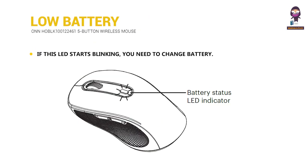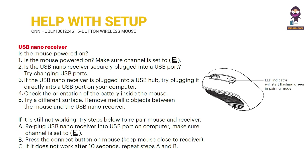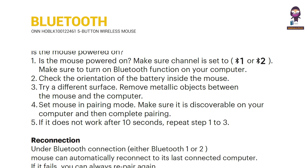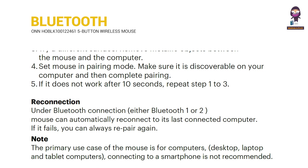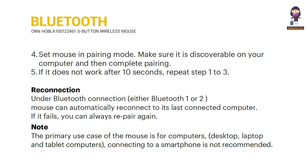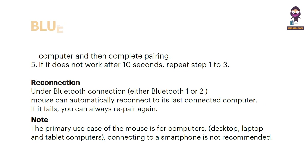Low battery: if this LED starts blinking, you need to change the battery. Help with setup: USB nano receiver, Bluetooth. Troubleshooting.